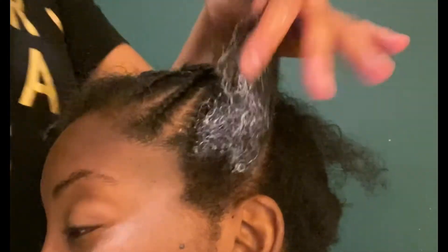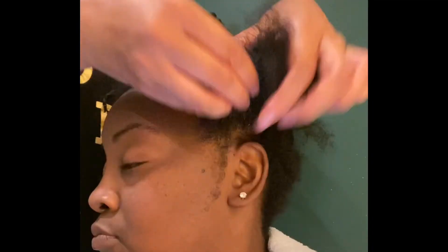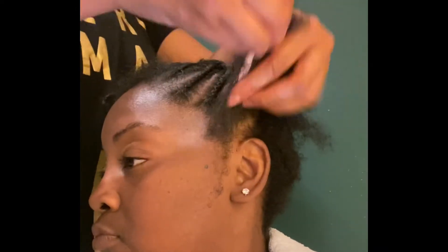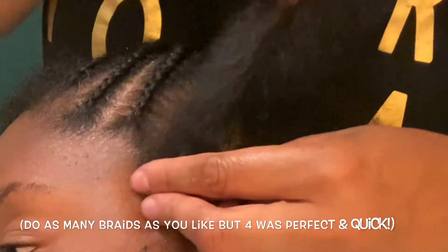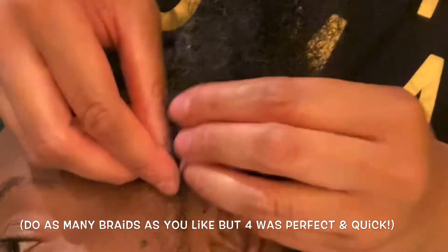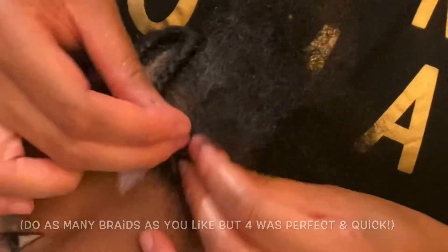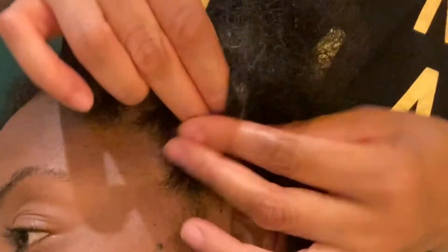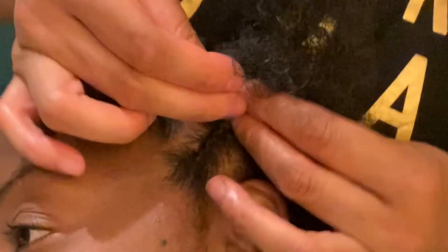Don't forget to add hair butter to every section of hair that you are braiding or twisting. Miel's Hawaiian Ginger Hair Butter is water-based, so it's great for providing moisture and locking in any beautiful style, whether the hair is damp or dry.